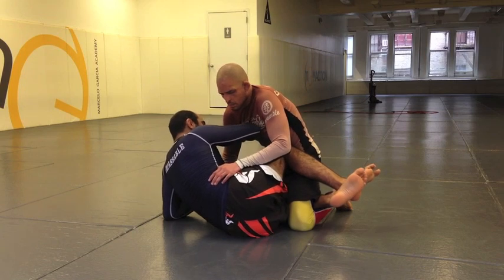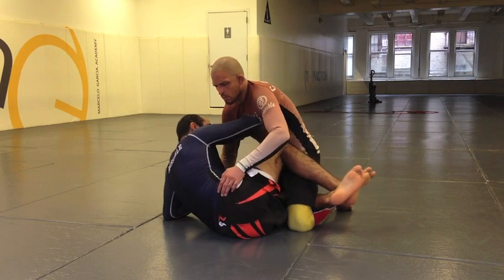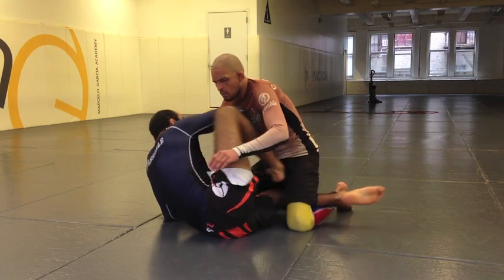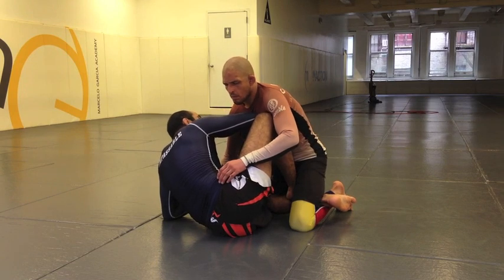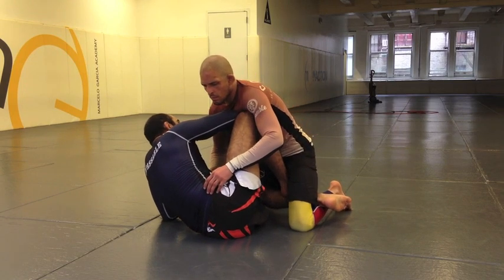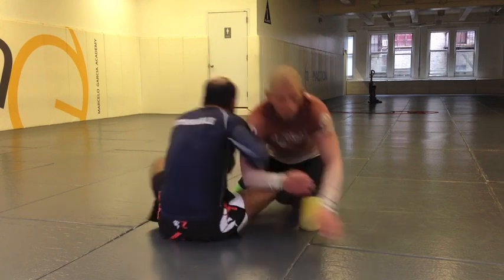I'm going to start playing this game. Along with that, I'm going to start placing my leg inside — so I have knee shields here, now I'm going to start going to this position. I look like a butterfly. The problem is he's always going to start putting some weight on top. If he does that, I'm going to start pushing him away and across.